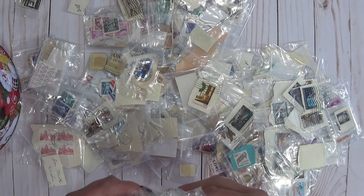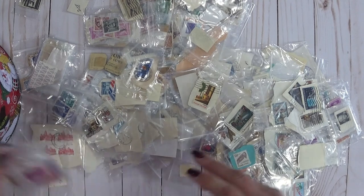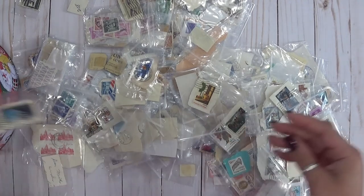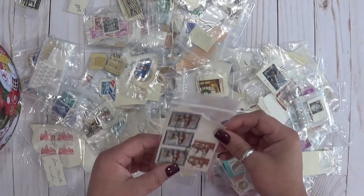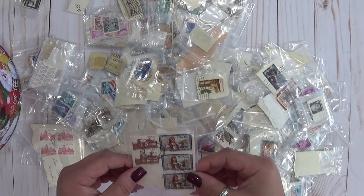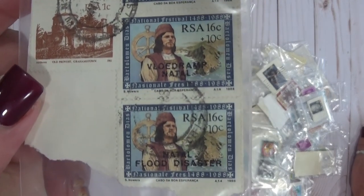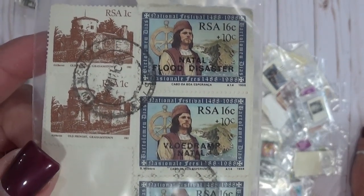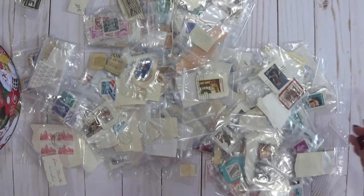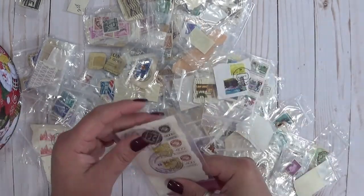Here we have some Canadian stamps on a manila envelope. Looks like this is more floral. There's old Abe Lincoln on a purple stamp — yeah! And then we have health research. These are from Russia — I'm guessing, I'm probably completely wrong, but there you go. Eisenhower. There's more purple stamps in there. Spirit of '76.